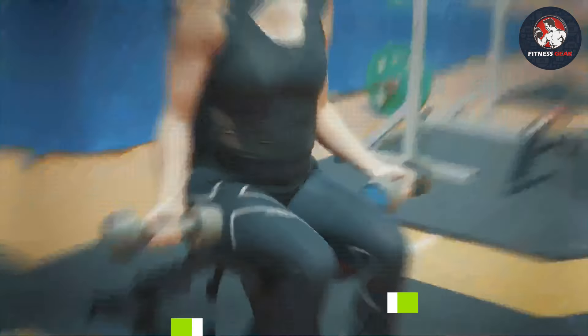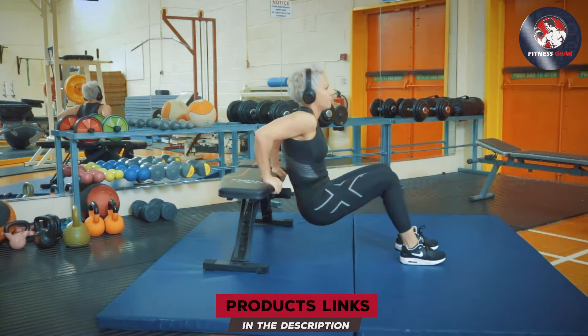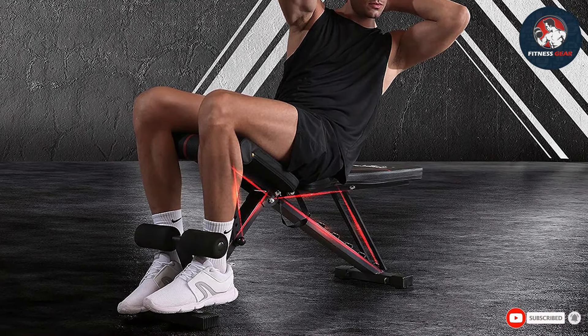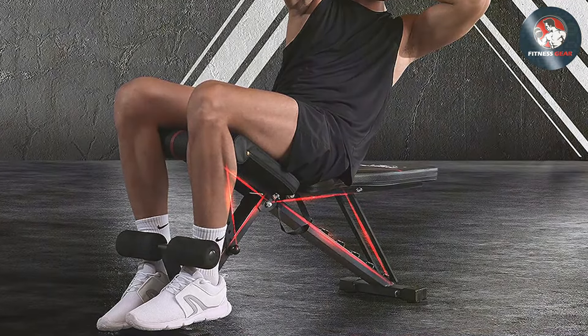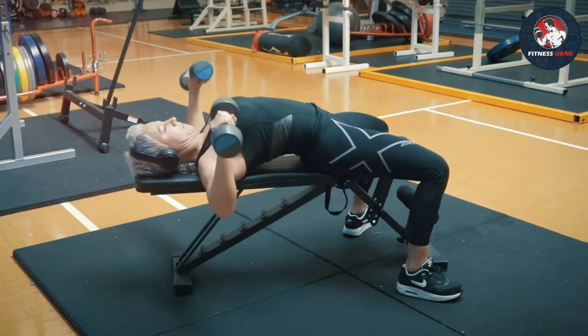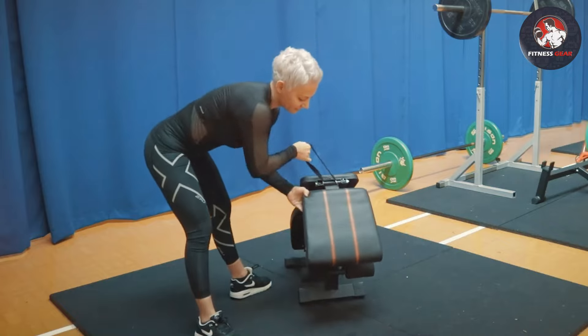Number three: ADLRB IRD Adjustable Bench. Transform your home gym experience with the ADLRB IRD adjustable bench, a versatile and space-saving piece of equipment that takes your workouts to new heights. This adjustable bench offers multiple incline and decline positions, allowing you to target various muscle groups with precision. Crafted with high-quality materials, it provides a stable and secure platform for a wide range of exercises.